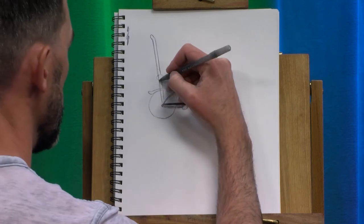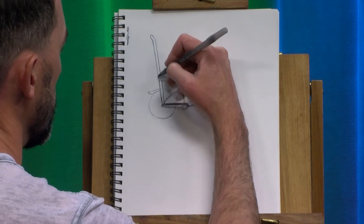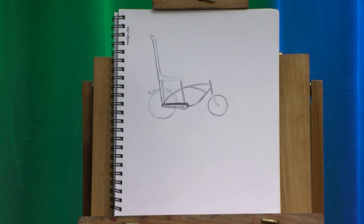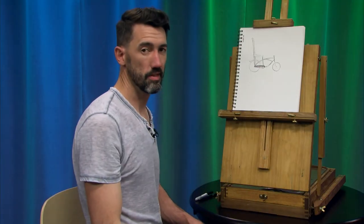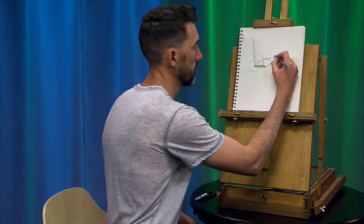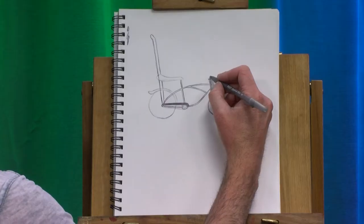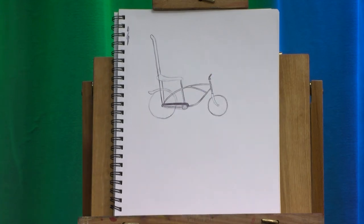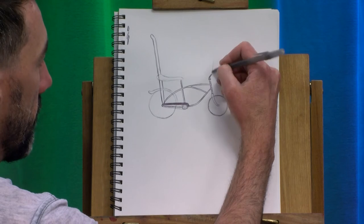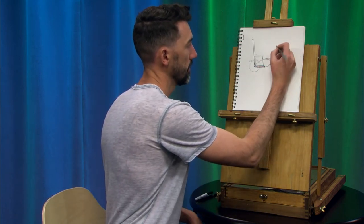This sissy bar is supporting the back end of the seat. And then these bikes typically had — the really cool ones have ape hanger handlebars. They're called that because when you're holding onto them, your hands are way up here at your head and you look like an ape. So we're going to come up a little bit more, kick that handlebar line forward a little bit, and then come up. The higher you go, the crazier your ape hangers will be — the more street cred you'll have in your neighborhood.